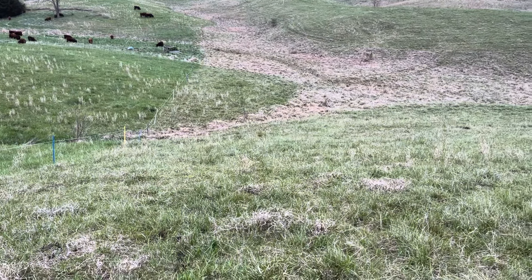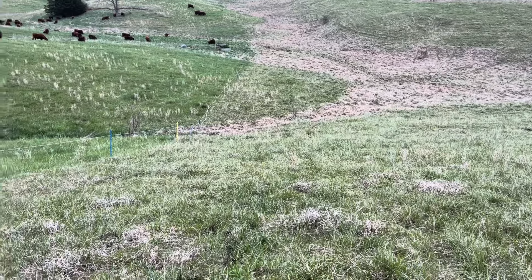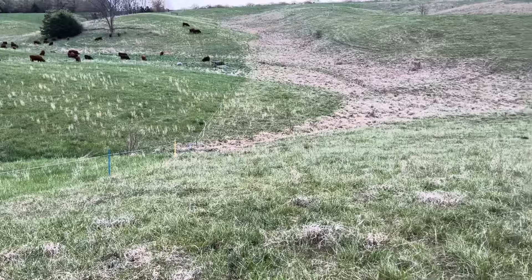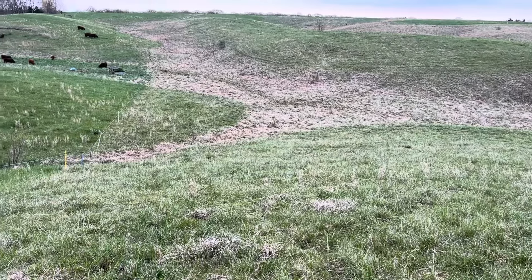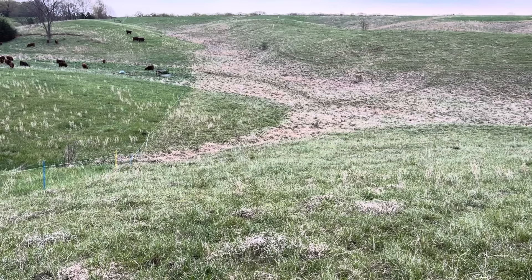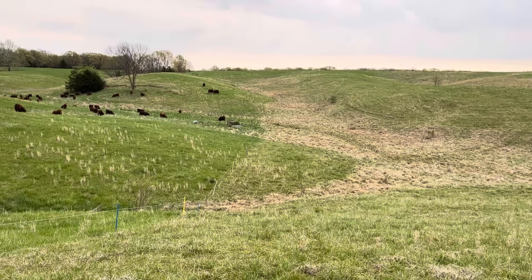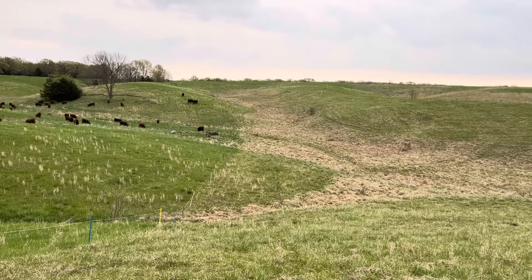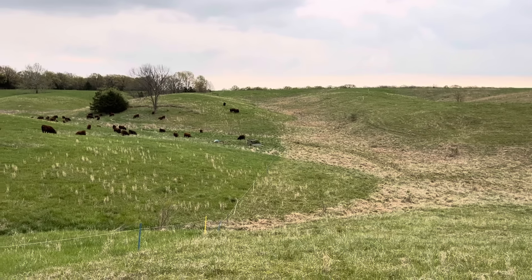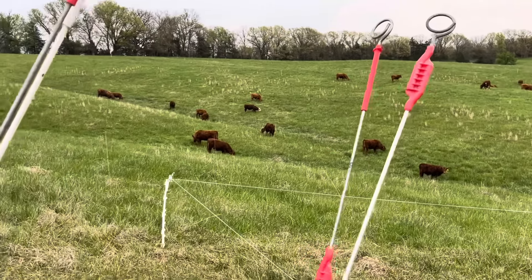Whoa, just climbed that hill — this farm will get your cardiovascular system working out! I know it doesn't look that steep, but some of these hills are steep enough you've got to be careful even driving a four-wheeler up. Especially going uphill — if you stall and stop, don't give it a lot of gas. Good morning folks, this is Greg Judy, Green Pastures Farm.